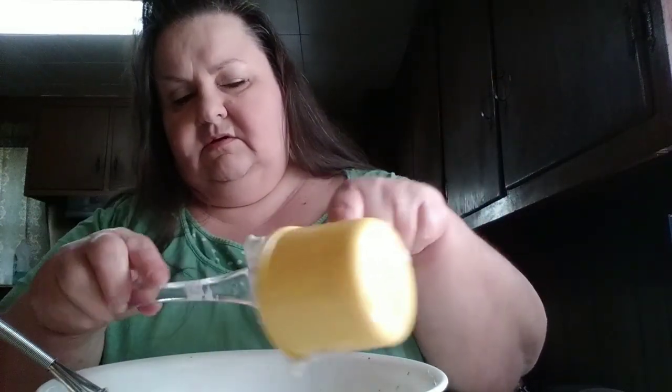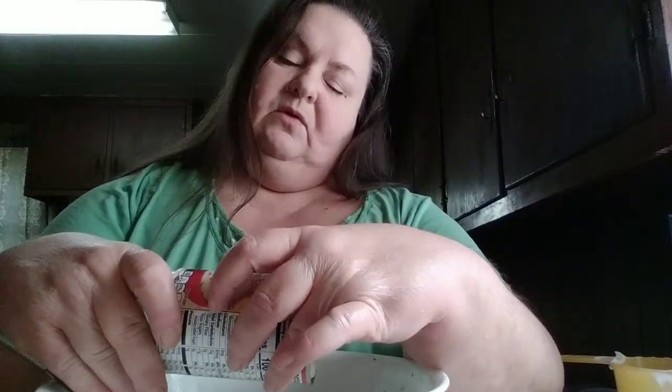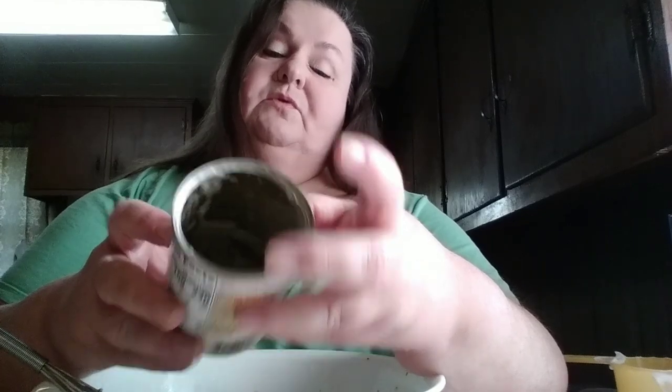Here's our cup of Greek yogurt — I'm adding that right now to the bowl. We'll go ahead and put in the soup at this time as well. In case anyone needs to know, depending on where you live, it is a 10.5-ounce soup, which is 298 grams.